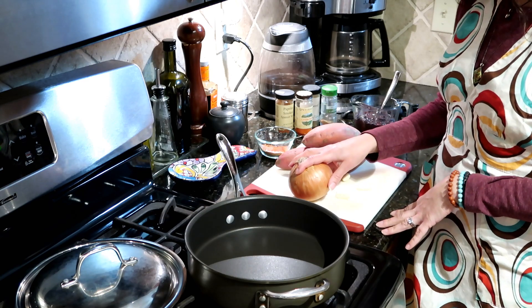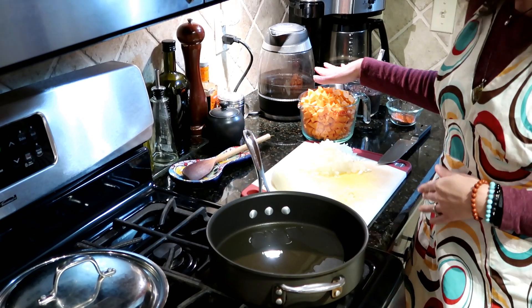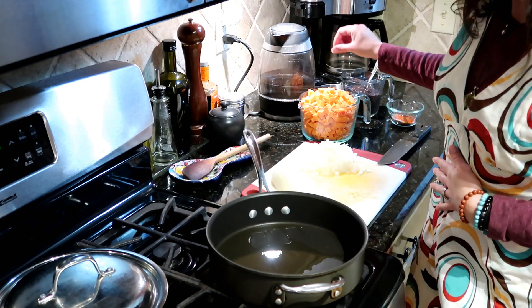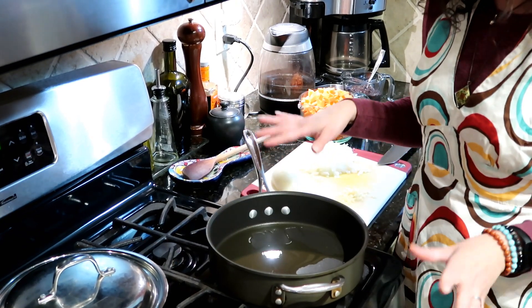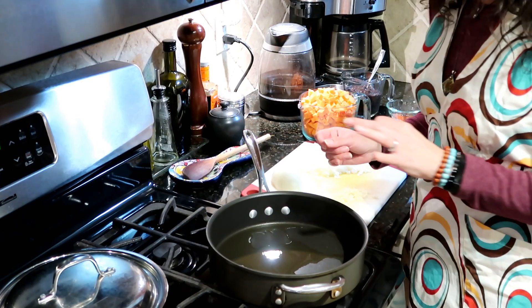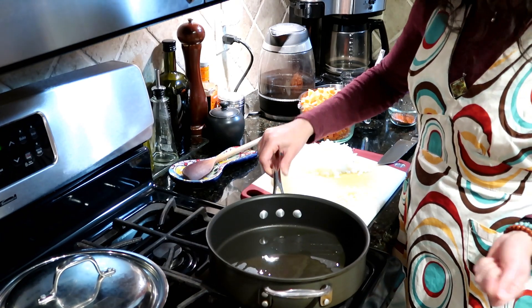I'm going to get this onion diced, the garlic minced, and the sweet potato chopped. We've gotten our chopping done — diced our onion, minced our garlic, and chopped some sweet potatoes into about a half-inch dice. We've also heated about a tablespoon of olive oil. I'm using a nonstick pan. If your pan is not nonstick or cast iron, you might need a little bit more olive oil. We've got that heated over medium and it is ready for our onion.